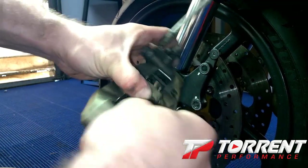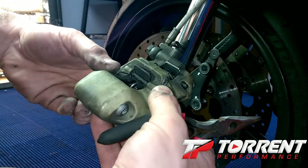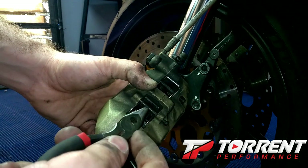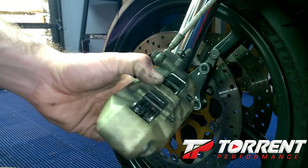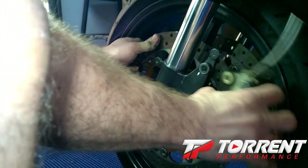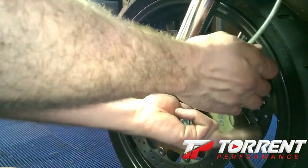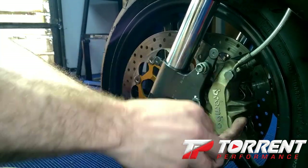Make sure you get these seated in there. On these pins, you can barely see it, but there are little notches on where the clamp goes on the pin — it'll be fatter in the middle and then there are little notches cut in. We'll get this mounted back on there. Once you get the brake caliper on the disc, you'll want to put the bolts back in. I'll put the torque specs in the video description below.